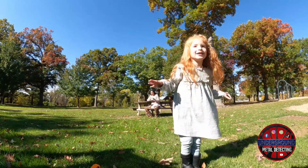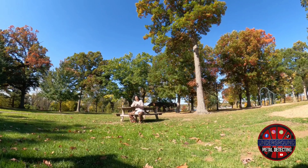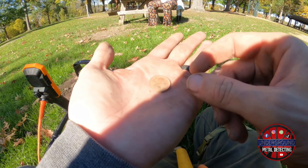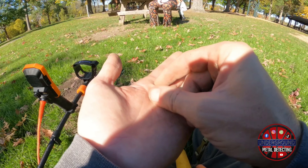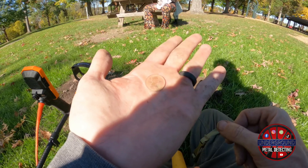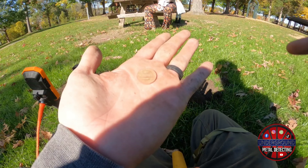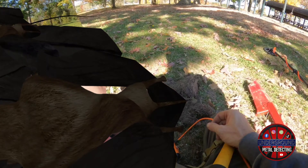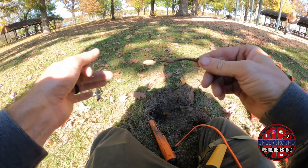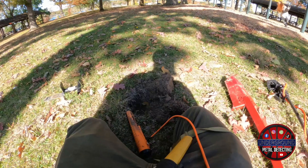Another 78 signal gives us — I believe that's a 1977 penny. And a quick, louder, higher-pitched signal giving me a 71 actually gives us a 1972 copper memorial penny.